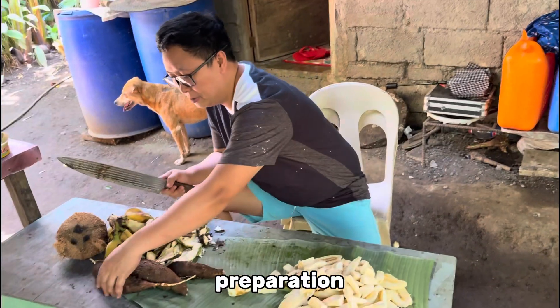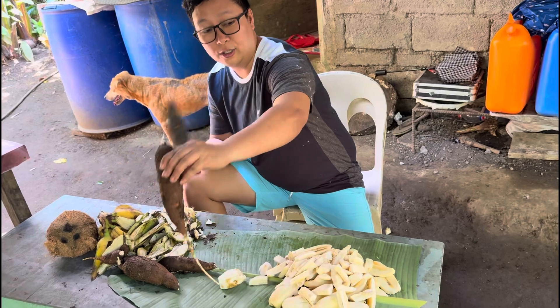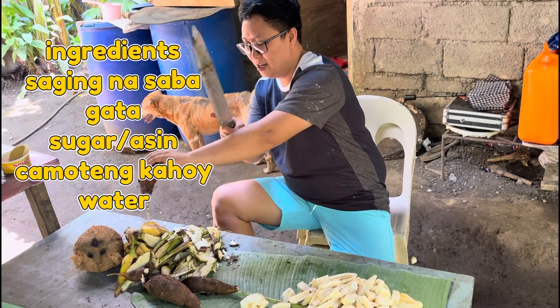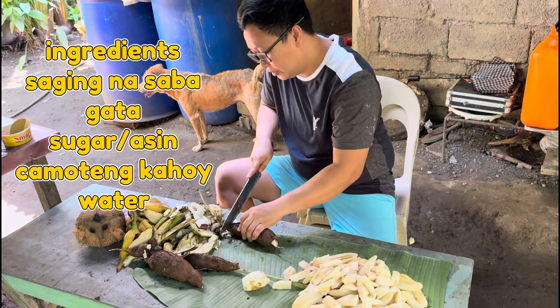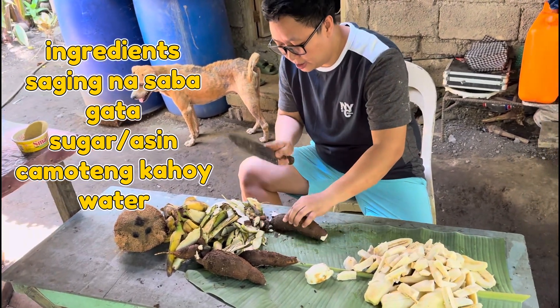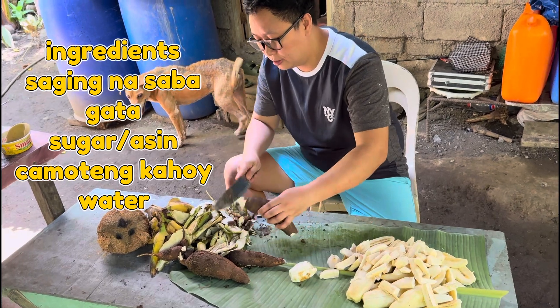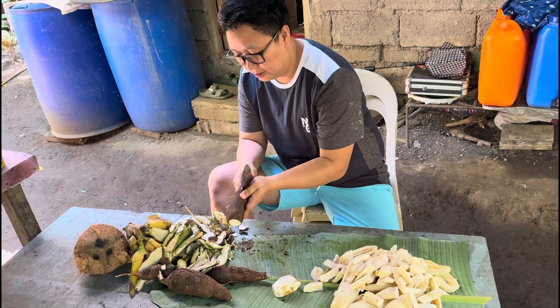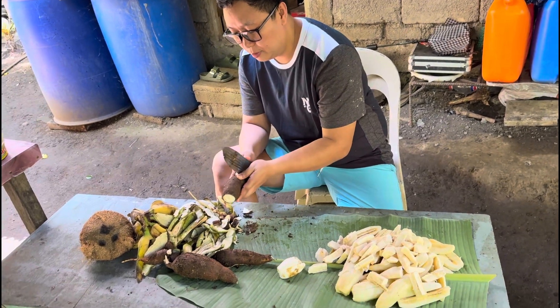Mamaya huhugasan pa naman yan. Tingnan nyo, may labok pa. Ganyan talaga yan pag nasa probinsya. Siyempre dahan-dahan tayo sa kutsilyo. Sa paligid lang ito, tinanim nila.